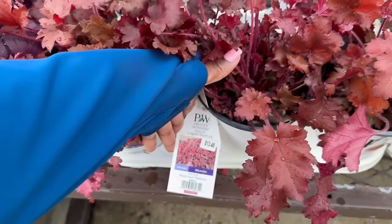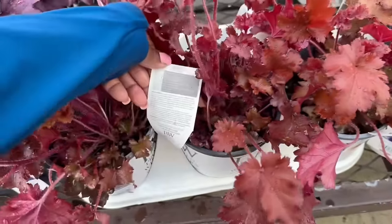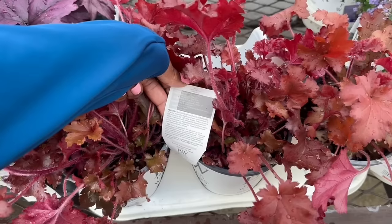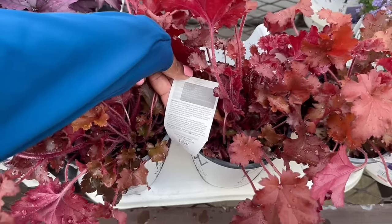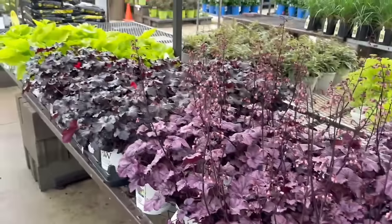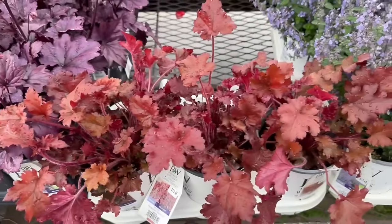Another Heuchera — this one is called Cherry Truffles, a sun to shade plant for $13.48. It gets 8 to 10 inches tall. You want to space it 26 to 30 inches apart. Hardy in zones 4 to 9, to minus 30 degrees Fahrenheit. It blooms early to mid-summer. I've planted the dark black one and the dark purple, but I've never planted this color — it is really pretty.